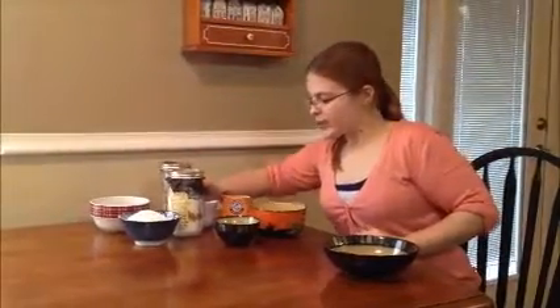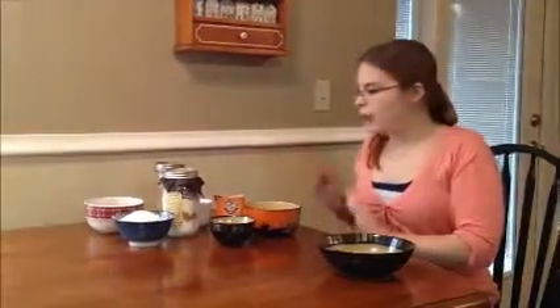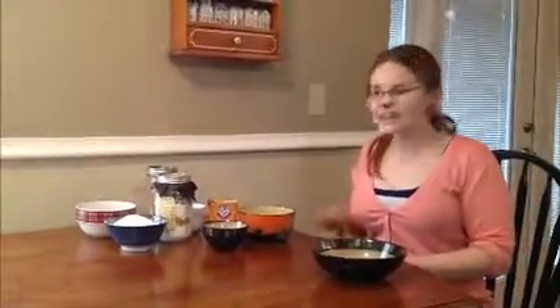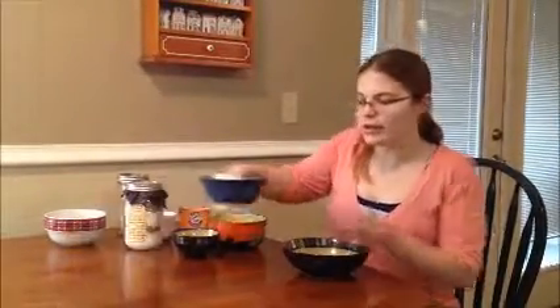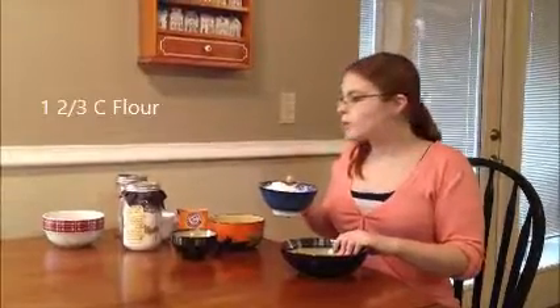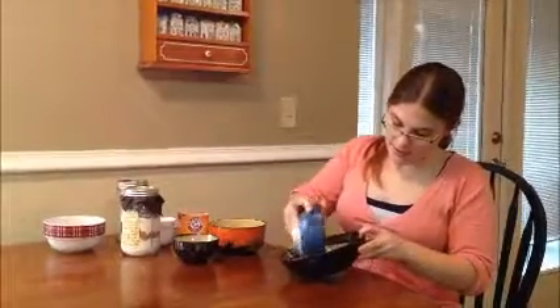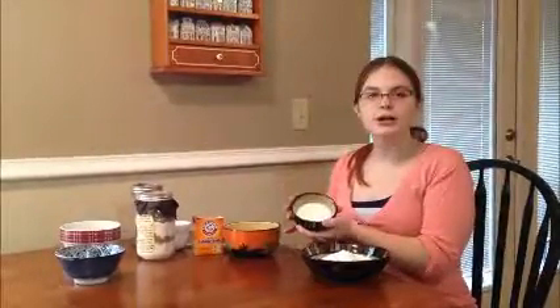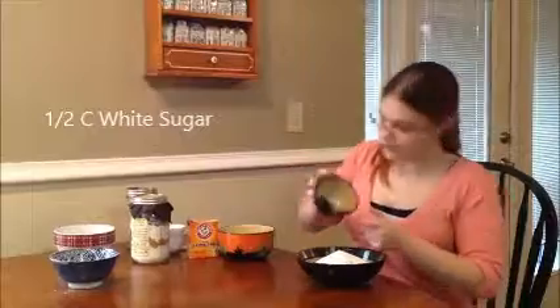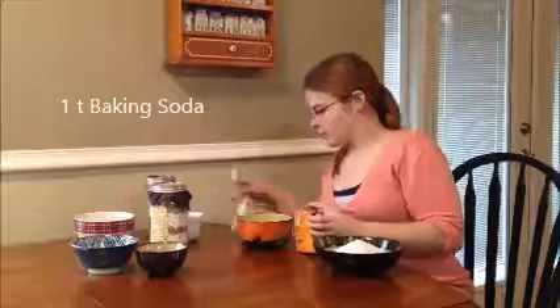We're going to start with our ingredients list here — this is all the dry ingredients. We're not doing anything with wet ingredients. Eggs won't sit in a jar obviously, so we're going to start with our flour. We have one and two-thirds cup flour here in this jar. We're going to use a mixing bowl, because we're going to add all of our white dry ingredients right in here. I have half a cup of white sugar, which will go in the bowl as well. And we're going to add one teaspoon of baking soda.